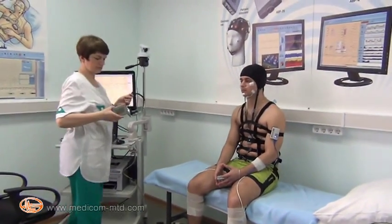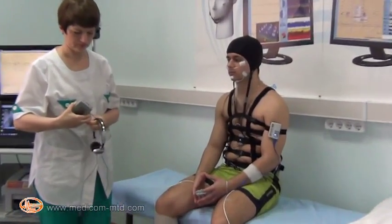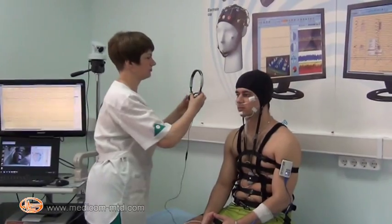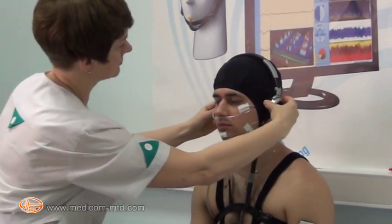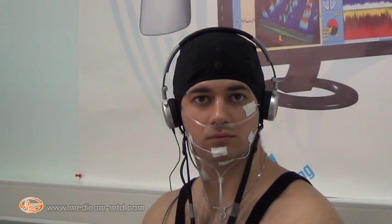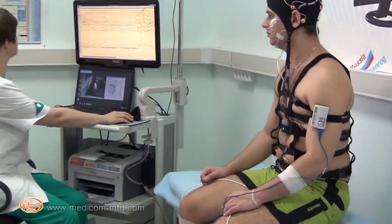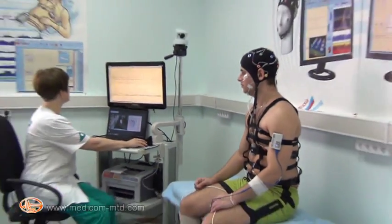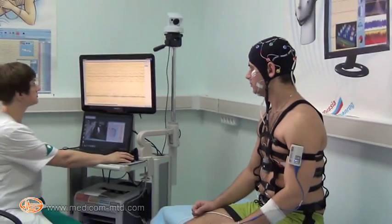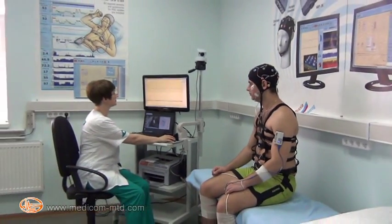Headphones are connected to the stimulator for phonostimulation, placed on the patient's head, and phonostimulation is carried out according to the scenario. For the functional test with hyperventilation, deep breathing is performed for 3–5 minutes. The scenario in automatic or manual mode allows setting markers according to the timer: hyperventilation the first minute, the second minute, and so on.